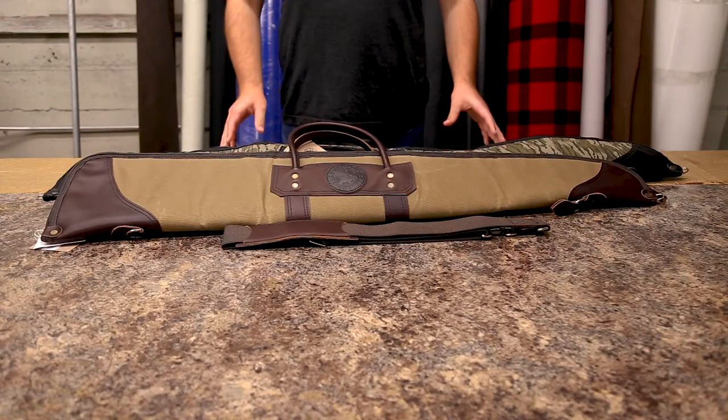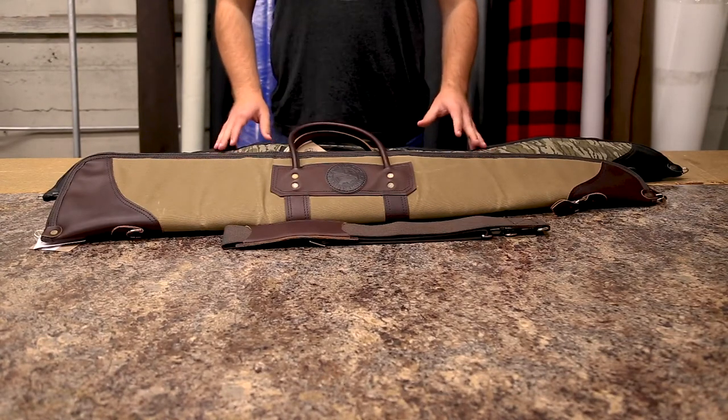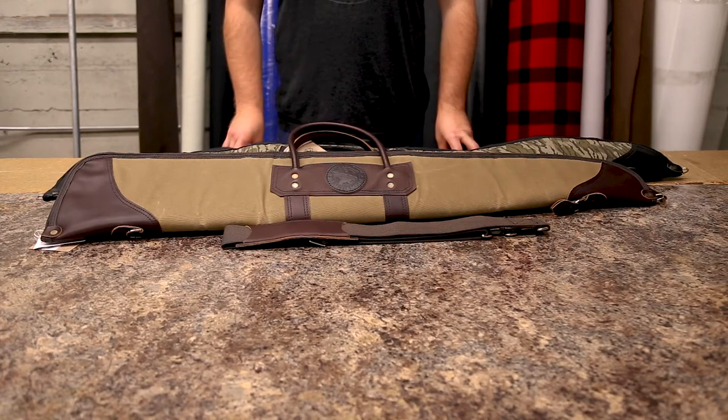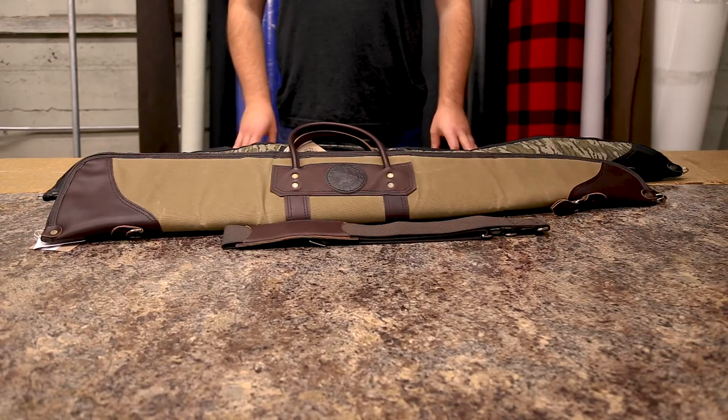As always, our products are proudly made in the USA and they feature a lifetime guarantee on craftsmanship and hardware. Thanks for tuning in about our canvas shotgun cases, and I can't wait to share something else with you next time.